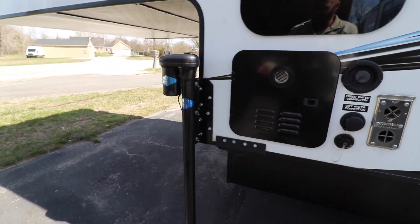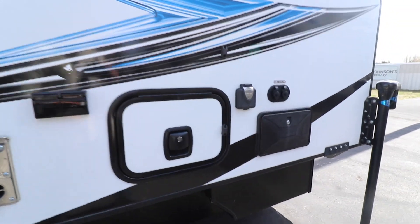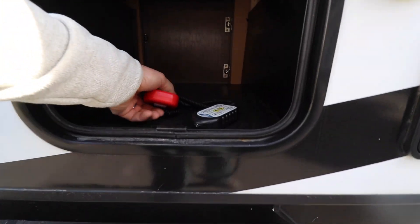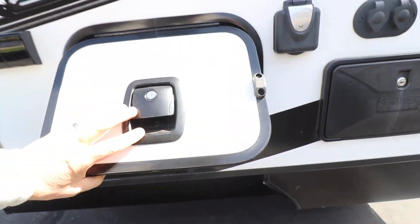All the way around we have Titan Jacks. There's an outdoor shower on this side, a little bit of storage over here, and these are the remotes for the Jacks.